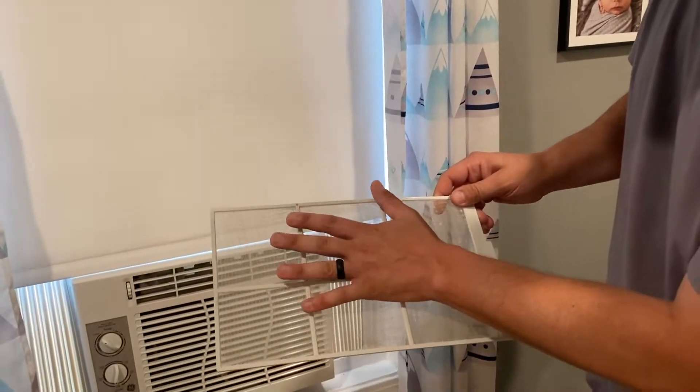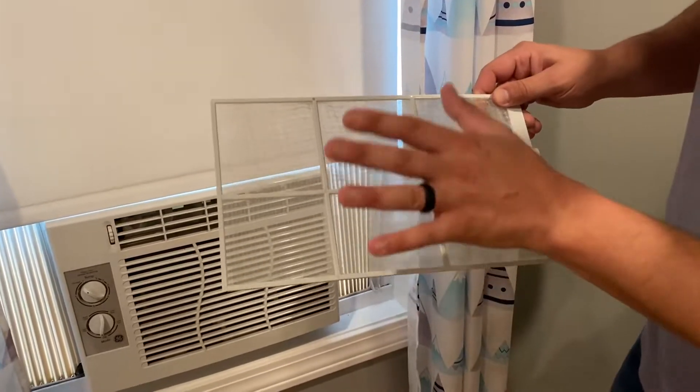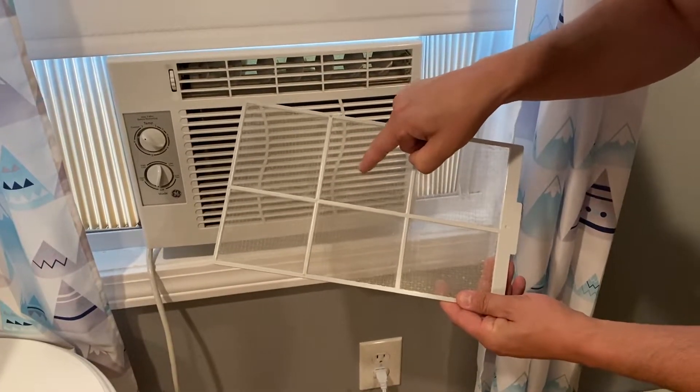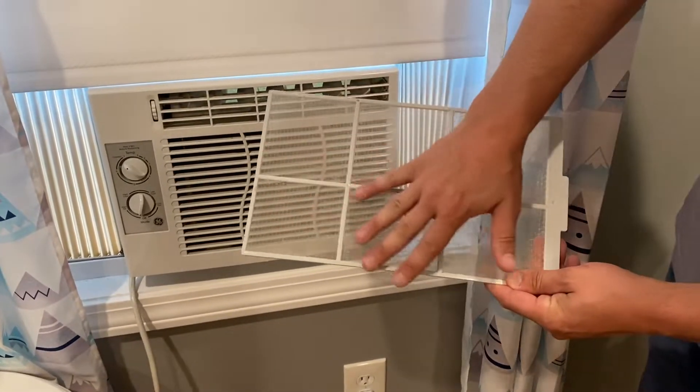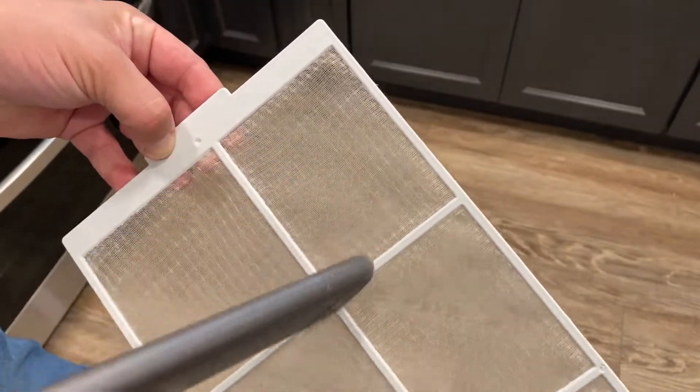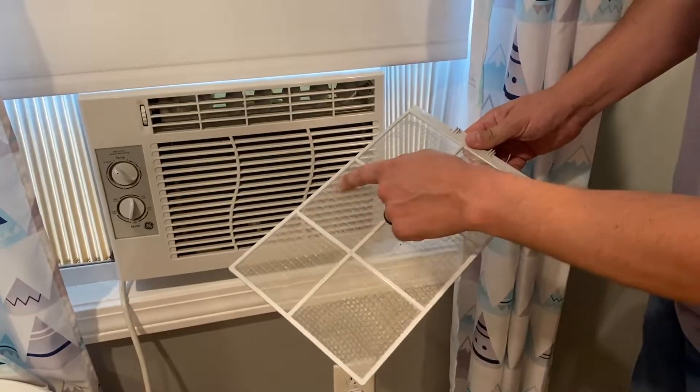Now remember which side you pulled this out because all the dust is going to be on this side. You want to clean it from this side — you can run a vacuum over this mesh to clean it up, and then you can flip it like this and run it underwater.